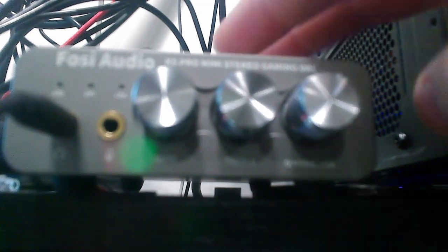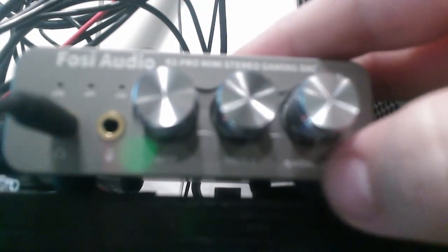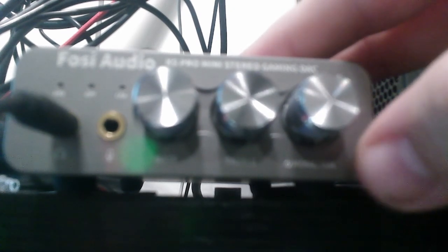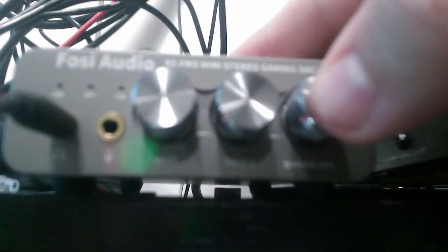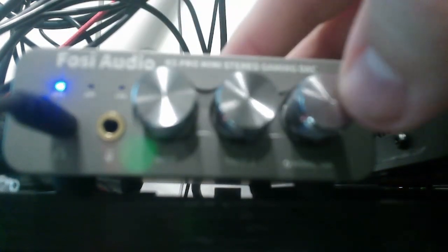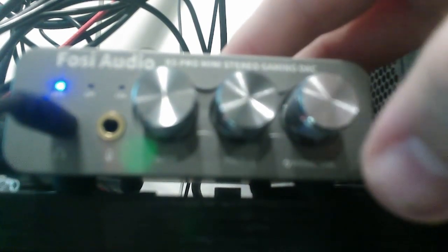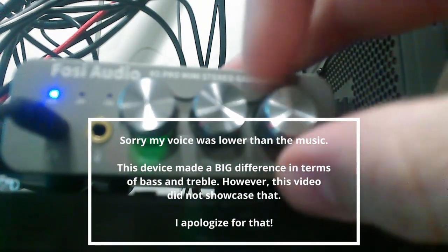Now transitioning over to the device hooked up to my computer — one of the things I noticed while connecting things: there are little lights here that tell you what it's connected to. This switch over here is for mode and volume. It's the only clickable button, and when you click it nothing happens initially, but if you press and hold you get a little light, and then you can toggle between each of the different modes. I want mine on USB.